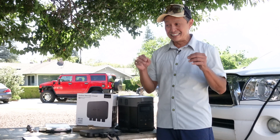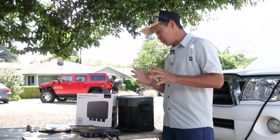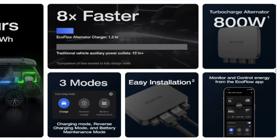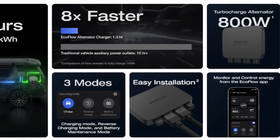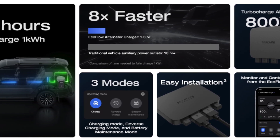800 watts is amazing — most grid chargers don't even go that fast. So really cool. I'm going to install it, show you the process, tell you about the limitations, and also a couple of tricks that I learned along the way.